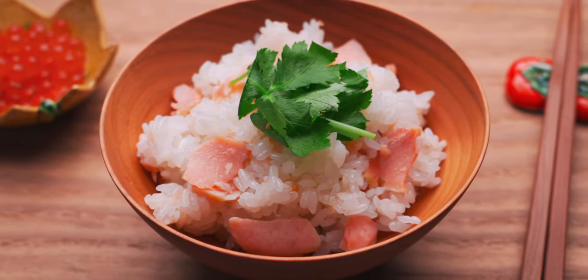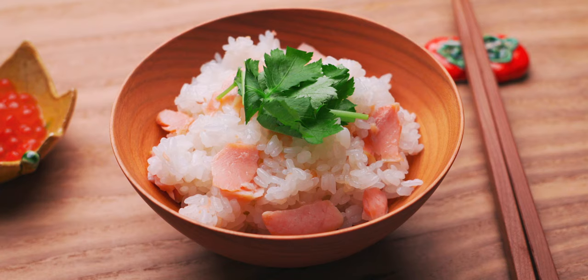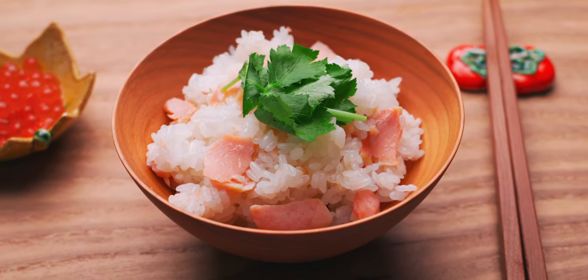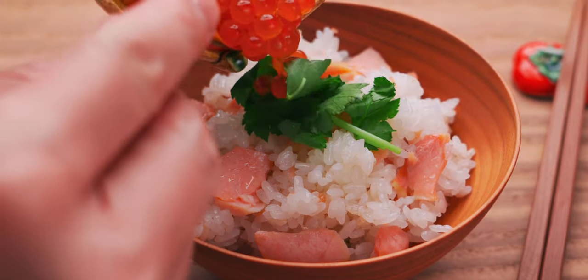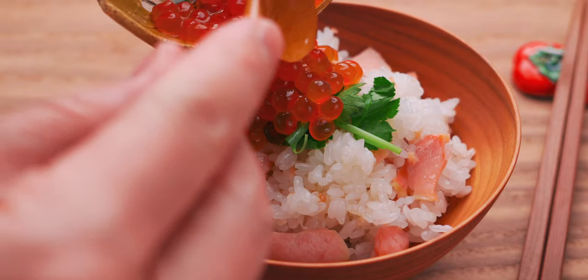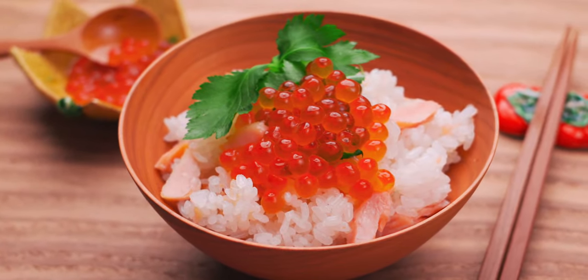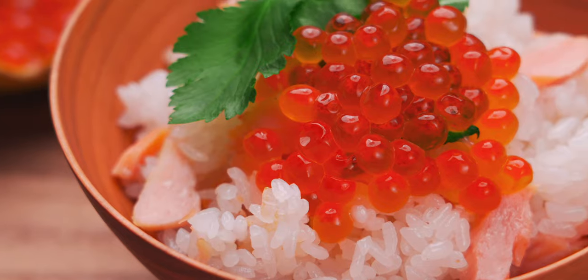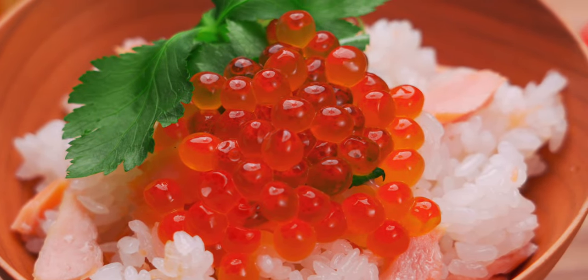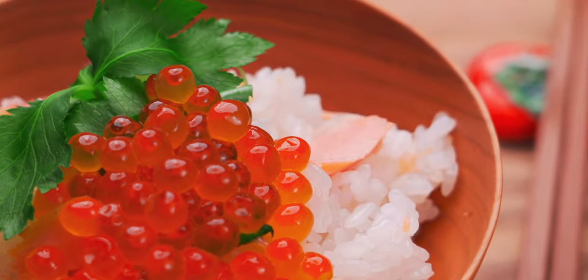Because cured salmon contains less water, it freezes really well, so you can do a whole side of salmon and have it ready to make this rice anytime. I also like topping salmon rice with some ikura, which turns it into a dish called harakomashi. It's a specialty of Sendai in northeastern Japan, and the salmon roe takes this to the next level. If you need a recipe for ikura, I'll link to my video in the description down below. You can also cook the rice with veggies or mushrooms, and it's also delicious topped with a pat of butter and your favorite herbs.